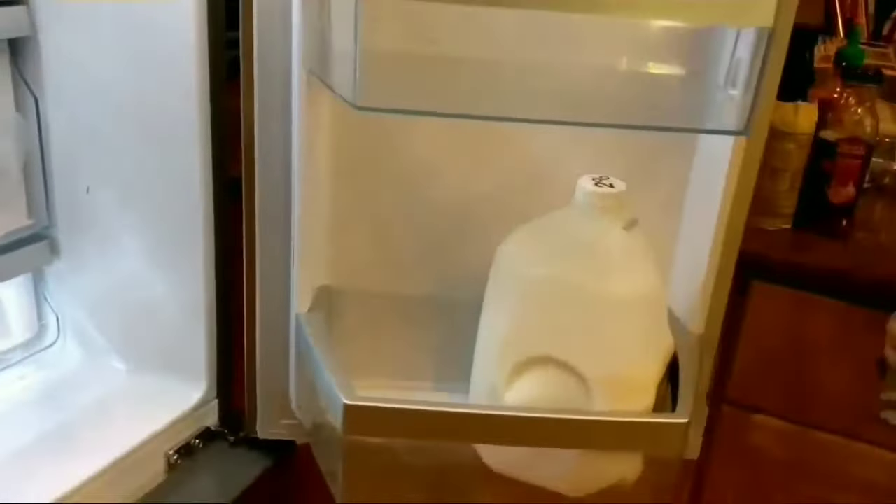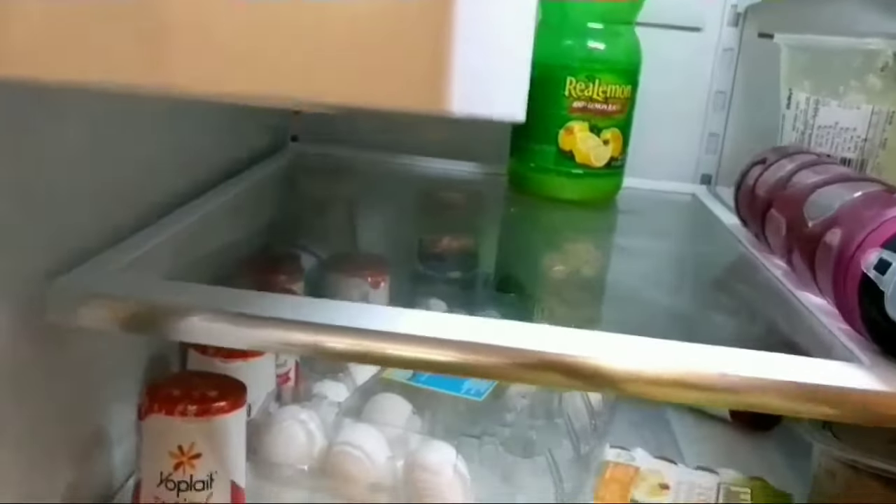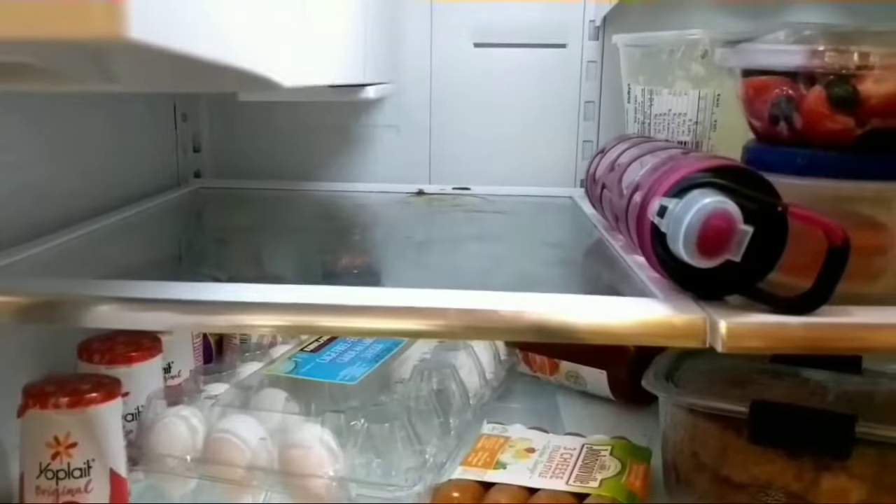Putting a bin back is pretty simple — you just push against the door and it goes inside the crevice where it belongs. Now taking everything out — see, it got stuck. That's why I say you've got to clean the bottom so that when you put it back it doesn't dirty everything again.